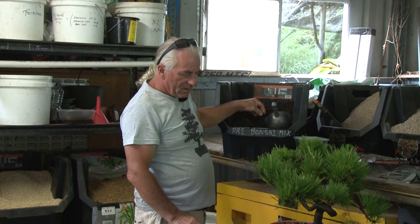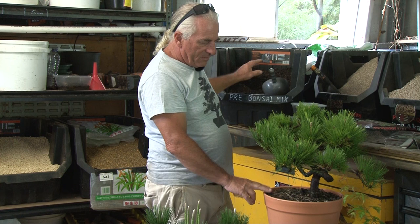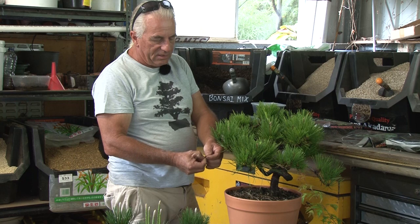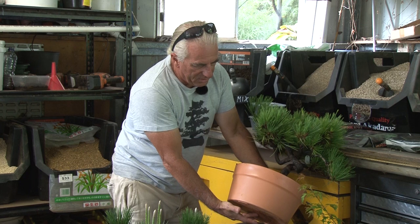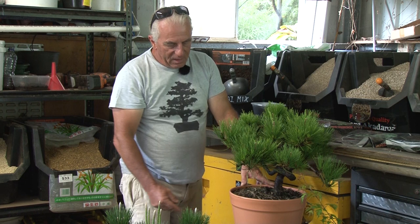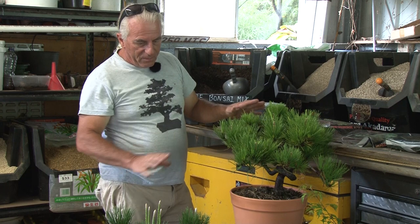What you've got to be a bit careful of is that because it's a pine bark base, it's not really the best idea to continually grow in this mix in bonsai pots. After about two years, the bark keeps breaking down and can lock up the drainage holes in your pot. If the drainage holes block up and you don't notice, water starts pooling in the bottom of the pot and you start getting root disease — and then you're in all sorts of trouble.